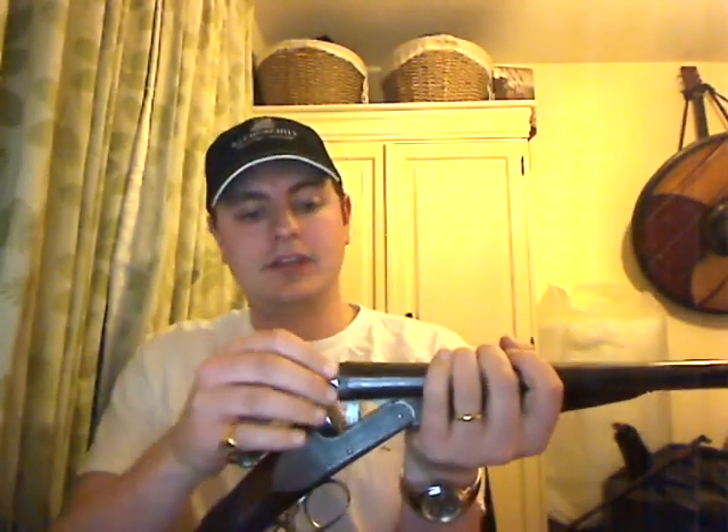I think probably before I begin, I need to establish some credibility. And I point out these are snap caps, not actual live ones, but this is quite an interesting shotgun actually. Double barrel, side by side, clearly. Still works perfectly — he says confidently.